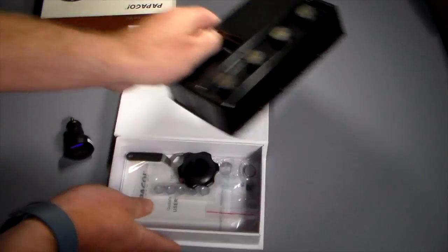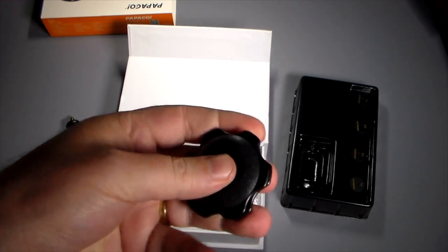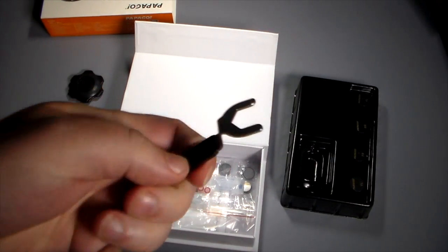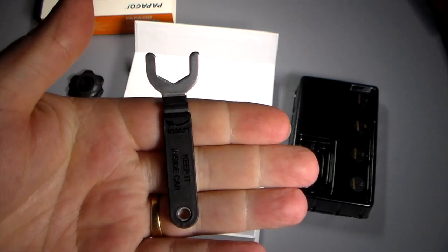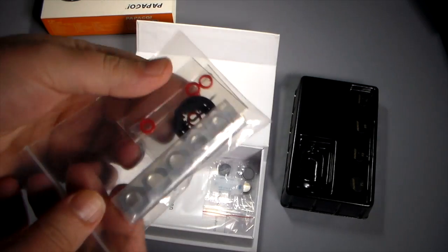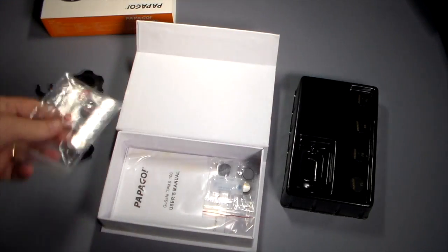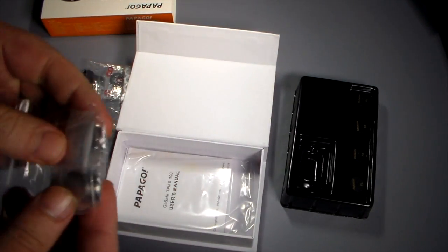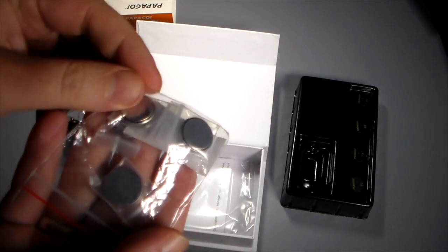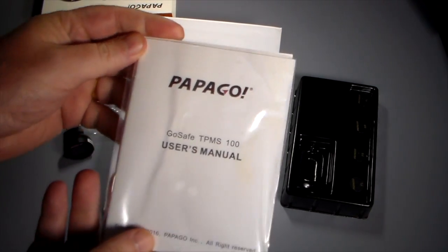Everything we read off earlier is in the box: a little hex wrench, another small wrench, nuts, and various little things. The nuts and special wrench are for the anti-theft system — they make it so someone can't just unscrew the sensors and steal them. You also get the CR1632 batteries and a user manual for installation.